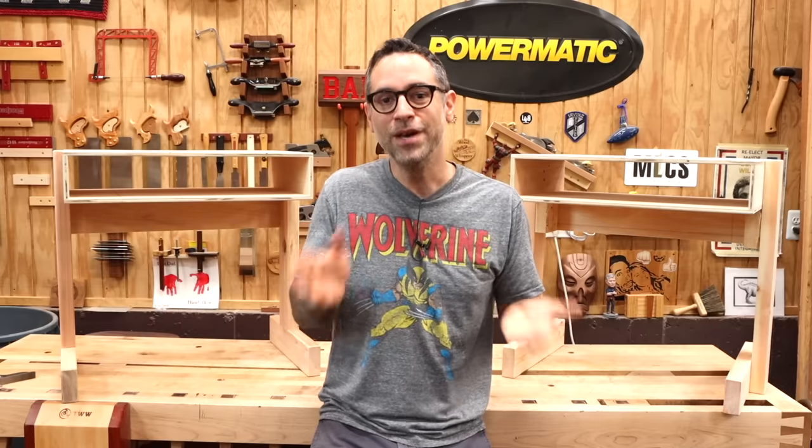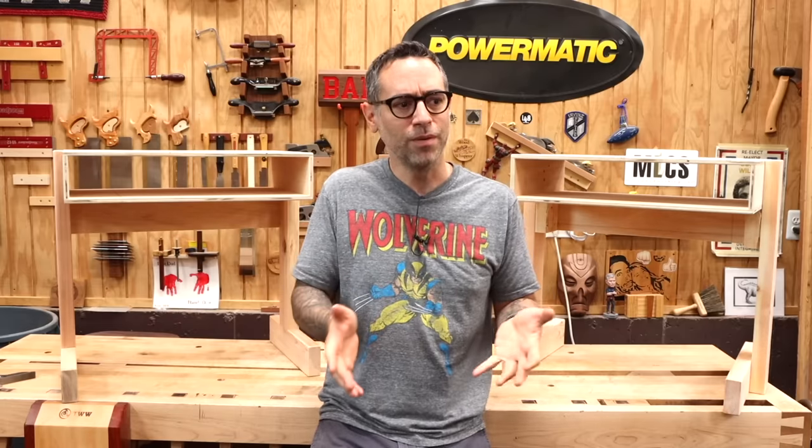All right, so thanks for watching, everybody. Good luck with your build and good luck getting through these very, very weird times.